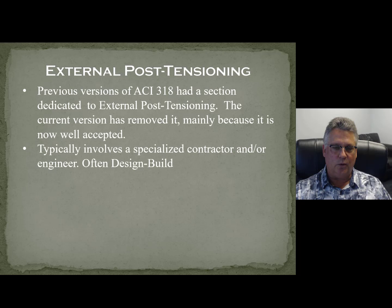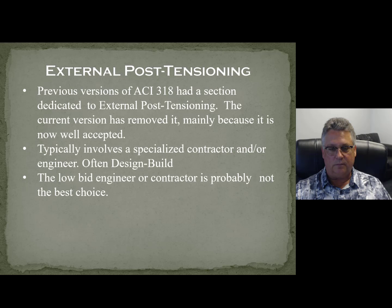This is not the type of thing you want to do with the low bid contractor. This is something you want to go in with a specialty contractor who really understands post-tensioning and the forces involved and the dangers involved. We'll often do this design-build. It's probably not a good idea to put this out to bid and take the lowest bid.